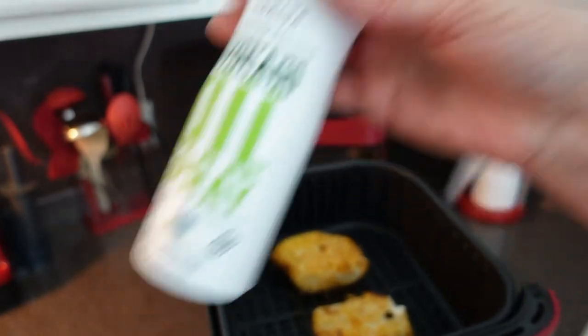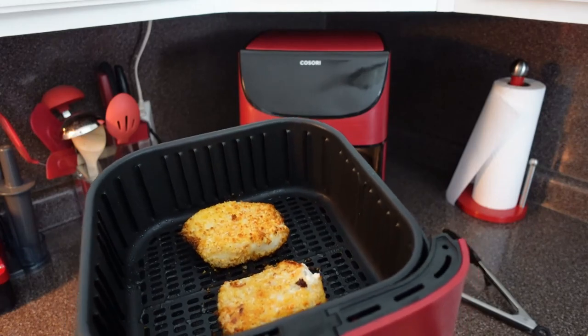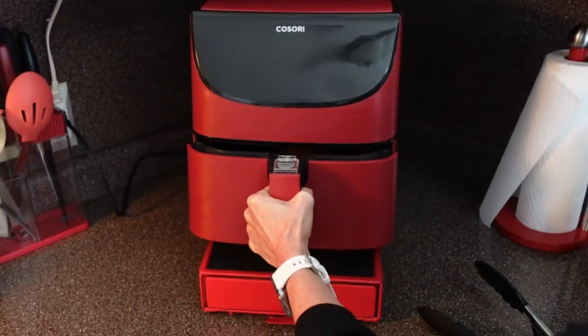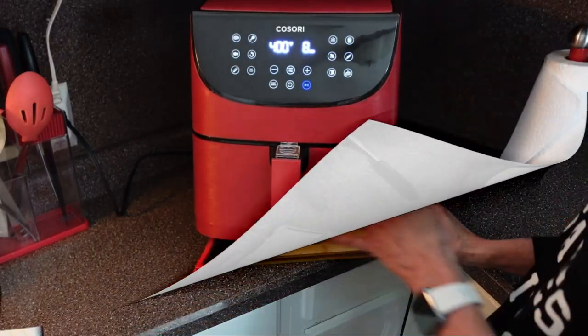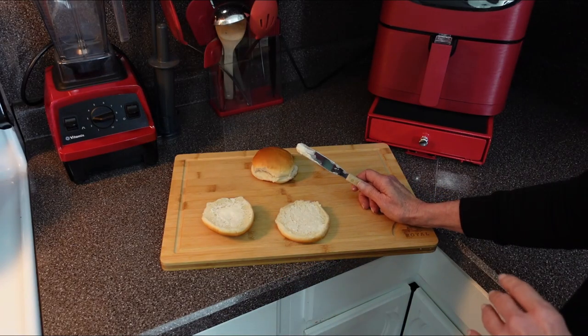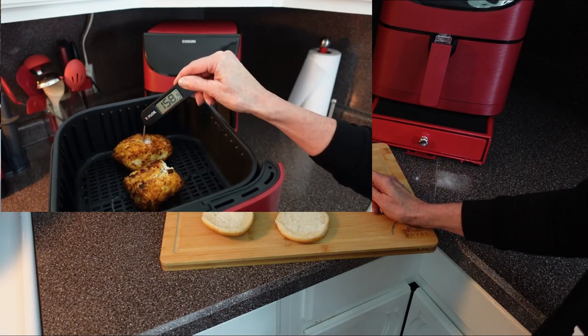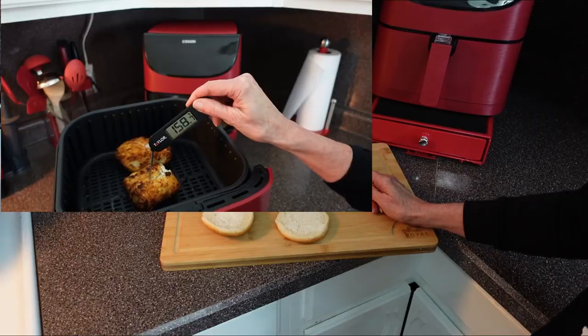I'll spray a little bit of avocado oil on top and pop it back in. It took the full 15 minutes for the cod to finish cooking. By the way, you want an internal temperature of at least 145 degrees Fahrenheit for fish to be safe to eat.